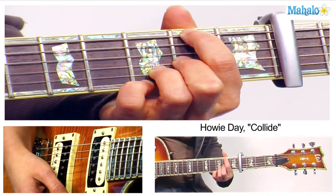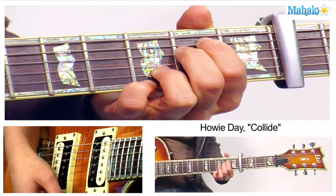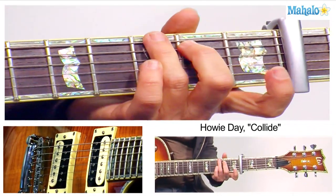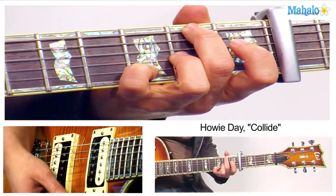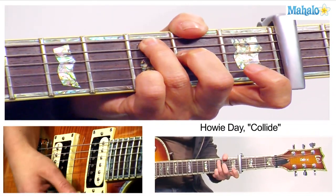It starts with G, goes to D over F sharp, to E minor, to C add 9. Now what I think he does, just from watching the video, is he does his G shape like this, and then you have D over F sharp, E minor 7, C add 9.